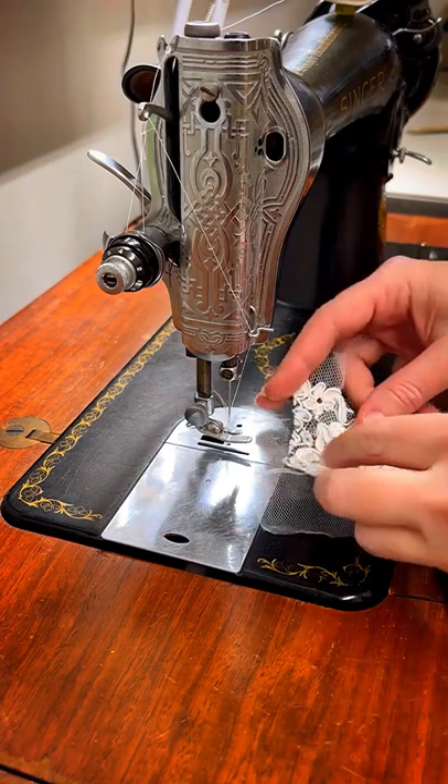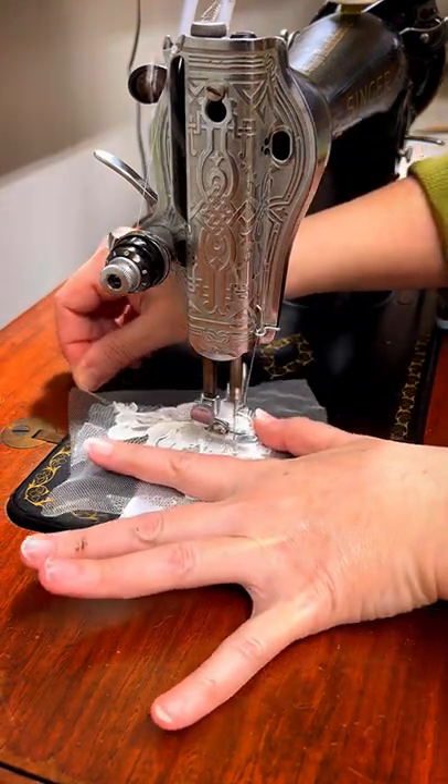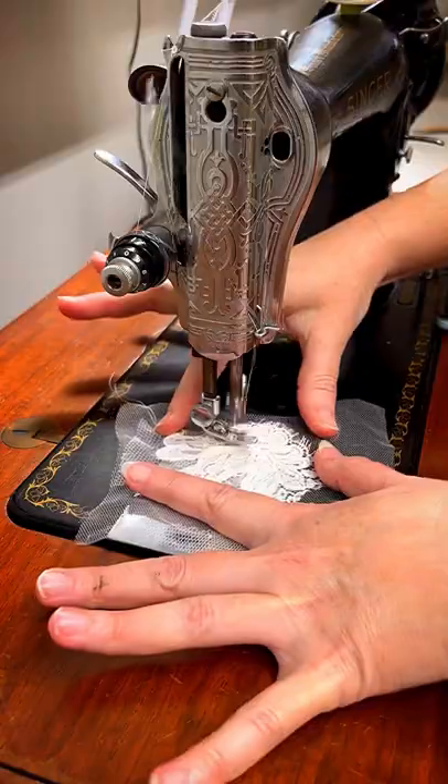Now you can appliqué some lace on the tulle. We have the thread tension set to zero — just as loose as can be.